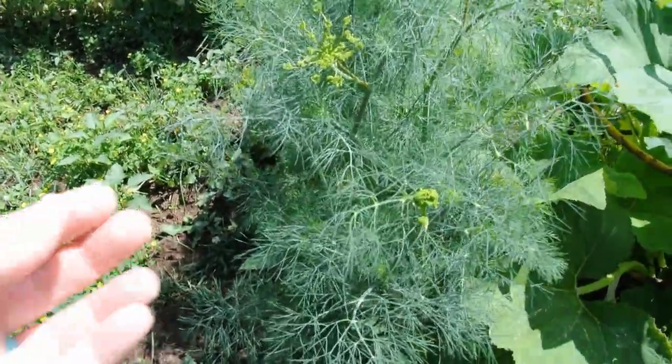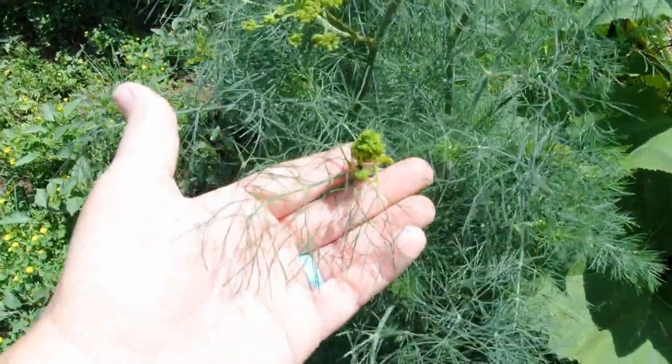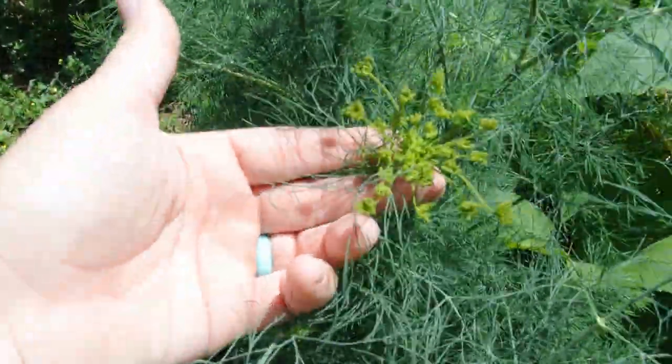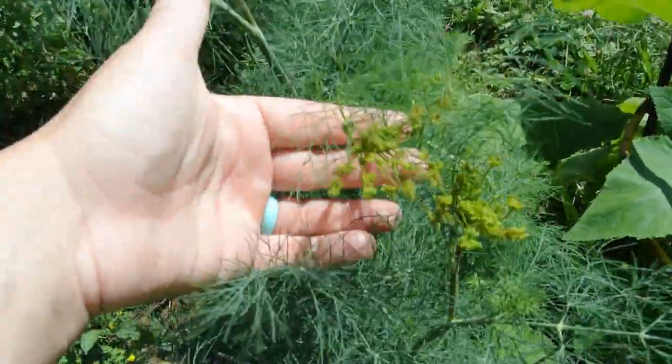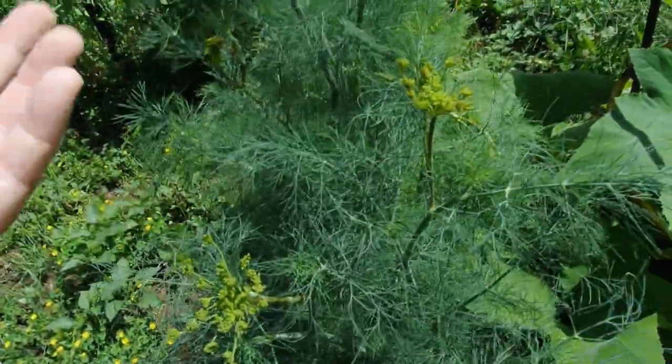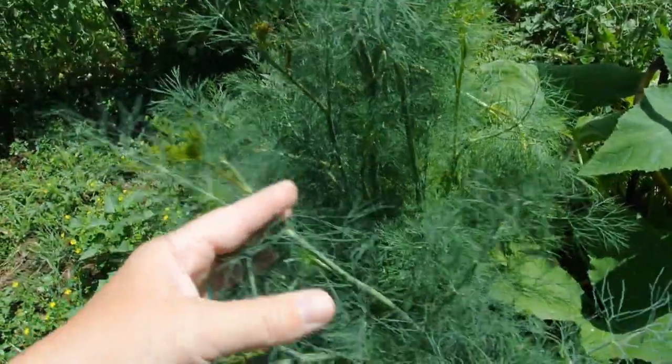This is our dill, and you can see some of these are starting to flower. And to keep them growing, we need to cut the tops of these flowers off. And what I will do is give those to our chickens.